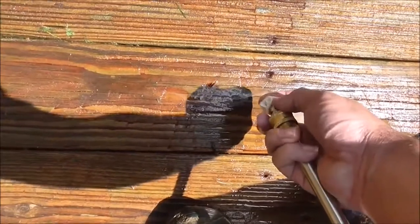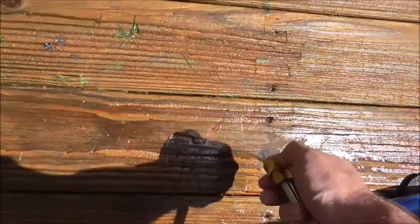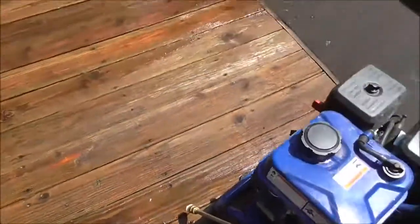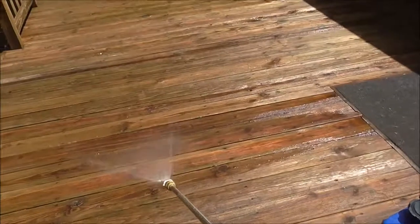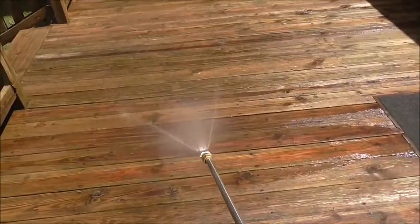Next, put in the desired nozzle you want. Make sure it's secured in there — you want to make sure it's totally secured. If you don't, it can fly right away.